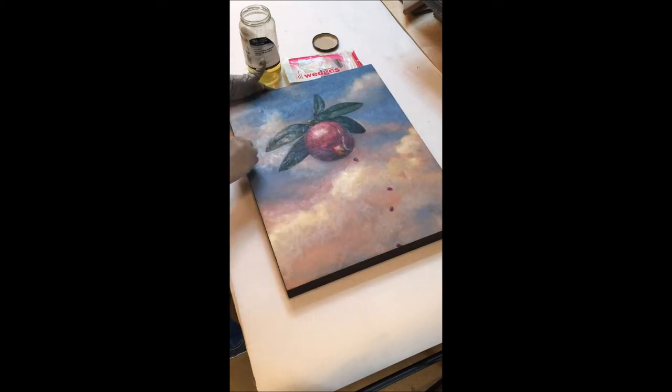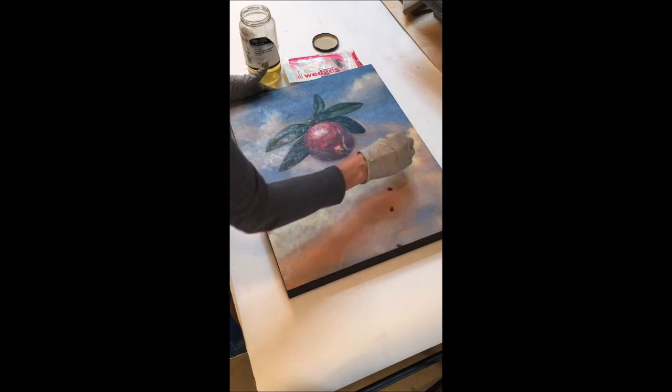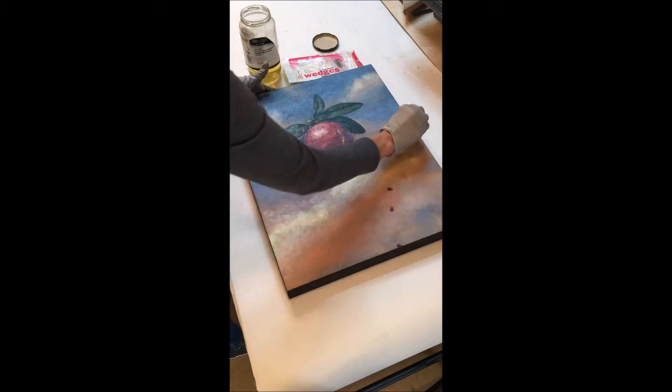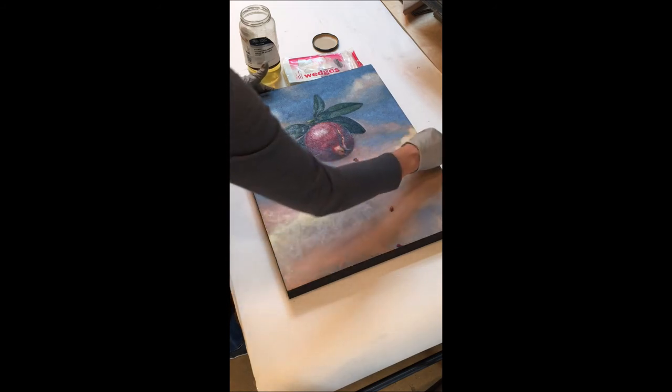I'm an alla prima painter, so the only reason I would have retouch varnish in my cabinet is just for this final coat of protective varnish. I just want to even out the surface a little bit and give my painting that UV protection.